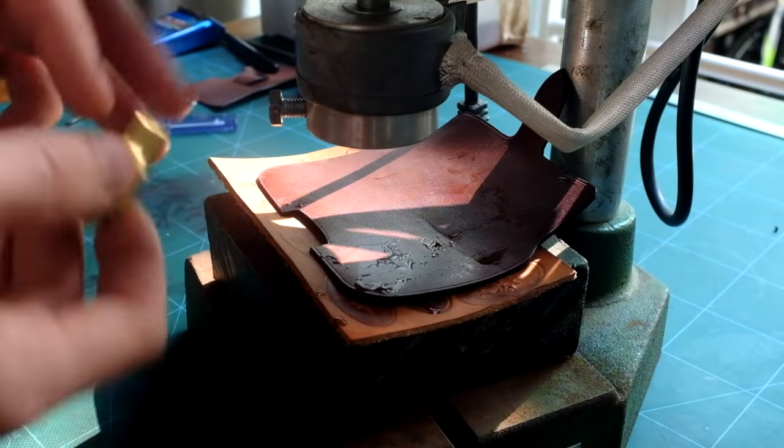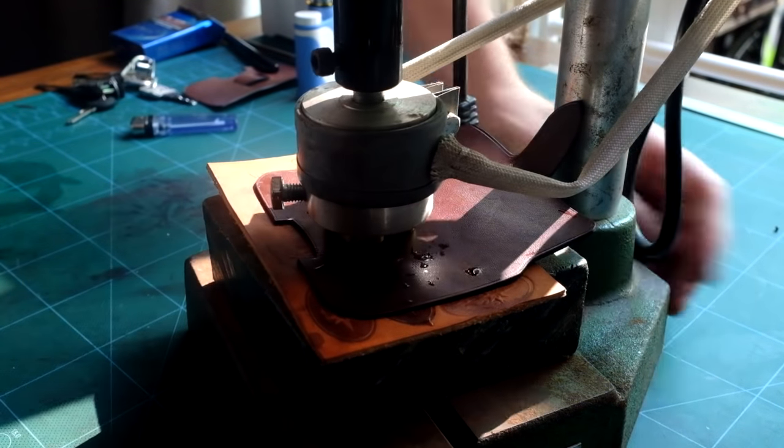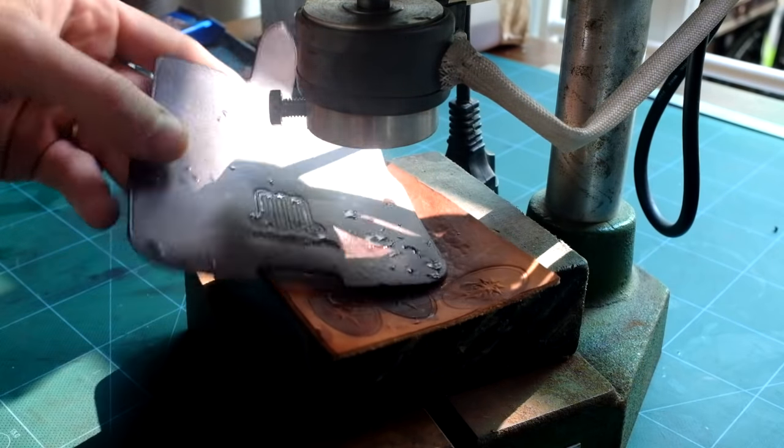I have slightly humidified the leather to stamp my logo with the help of this simple press. I could be using a handle, and if you want to learn more about leather stamping I advise you to watch the video I've made about it.